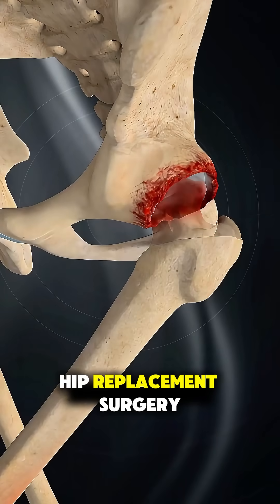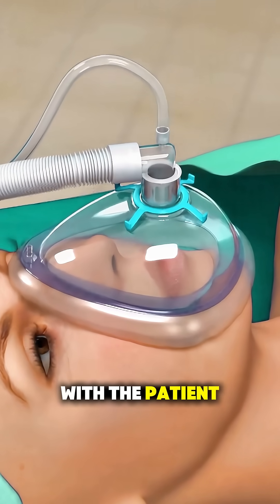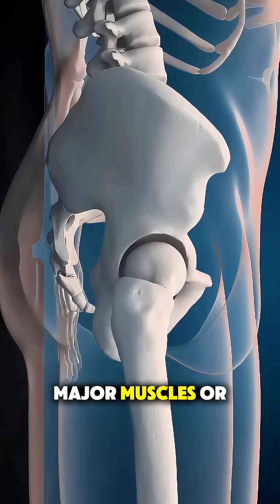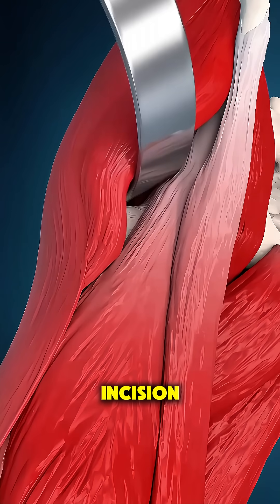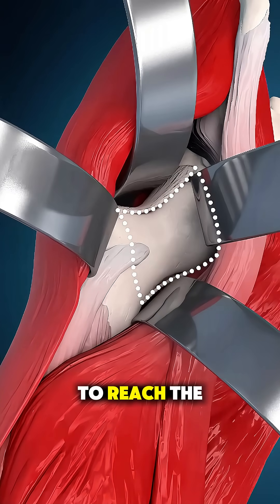Ever wonder how SuperPath hip replacement surgery is performed? It begins in the operating room with the patient comfortably under anesthesia. Instead of cutting major muscles or tendons, the surgeon works through a small incision and gently separates natural muscle pathways to reach the hip joint.